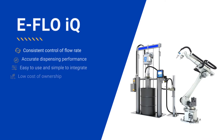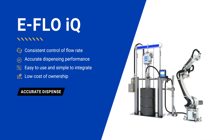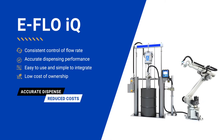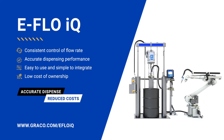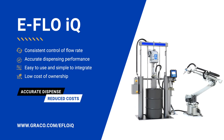So, if you want accurate dispensing from start to finish, and want to handle a wide range of materials for heated or non-heated applications while reducing costs, switch to eFlow IQ now. Visit www.graco.com/eFlowIQ for more information or to request a free audit.